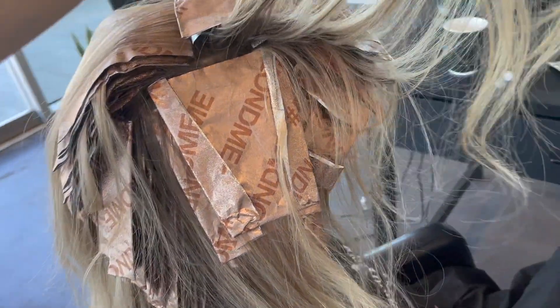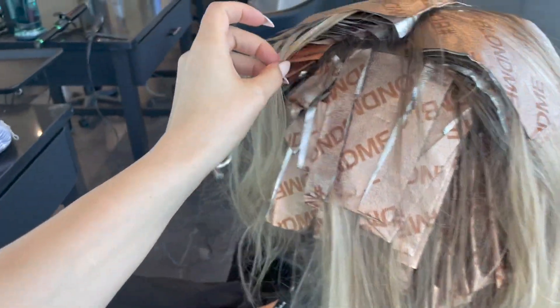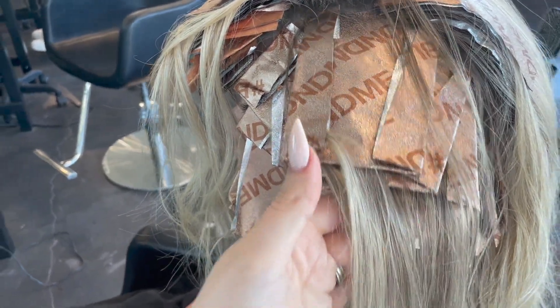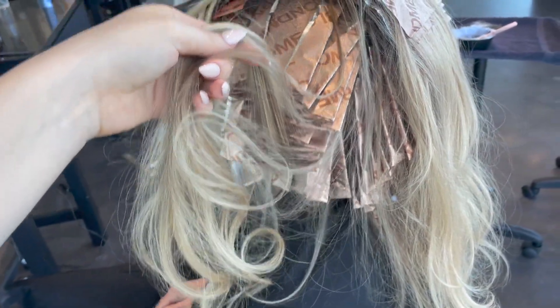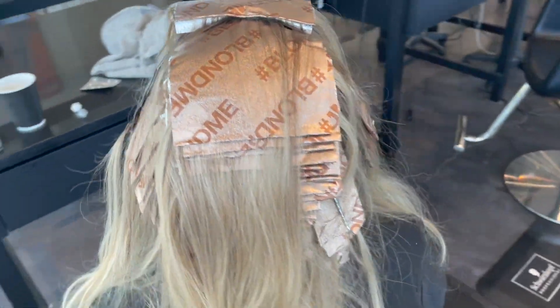I'm also utilizing my drops to make sure that wherever my last section was done, I'm using my drops to cover over it to insulate better. You can tell that this side I worked on right here went in before the other side, so I put in the left side of her head first and then the right side.